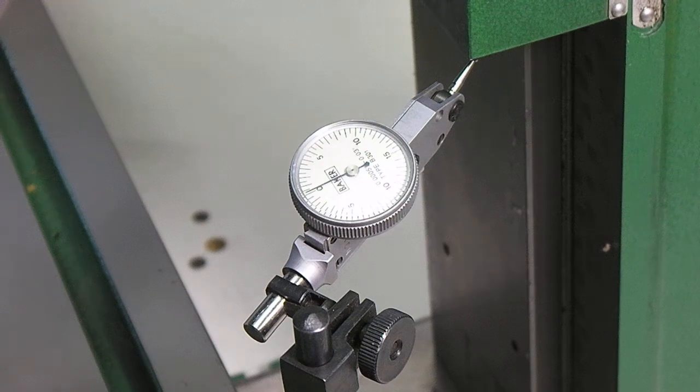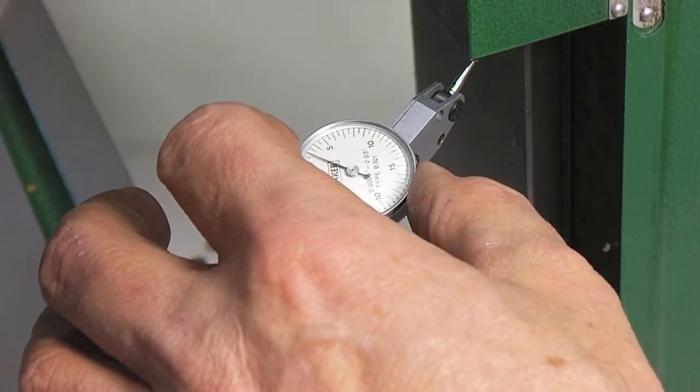In the direction we're going, this is the down direction. We're going to go ahead and go to 5 and we'll see what the DRO says. DRO says 5.6 thousandths. We'll zero and go in the other direction.